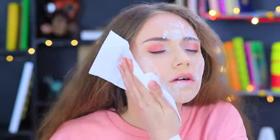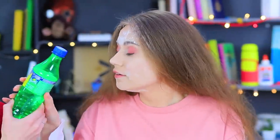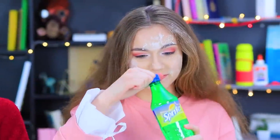Stephanie wipes her face with the tissue and turns paler than snow! This tissue has a matte effect thanks to the flour — Stephanie looks like a baker's apprentice! That's not enough for Dolly; she immediately gives her friends some Sprite to freshen up!